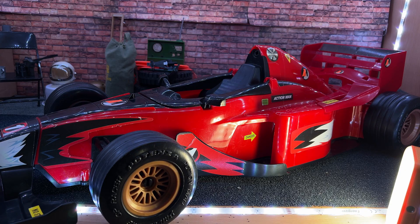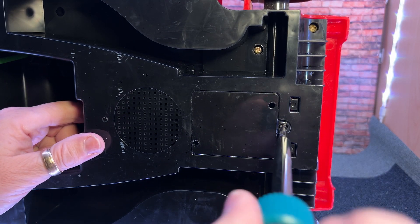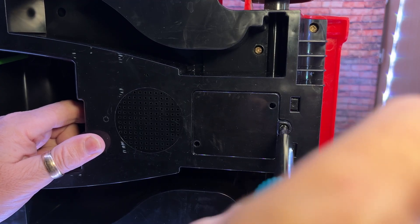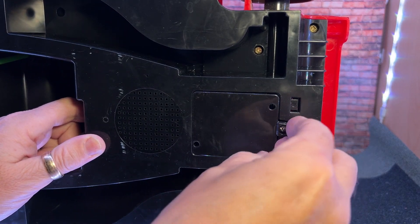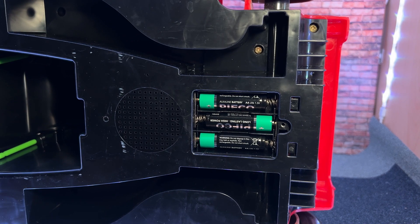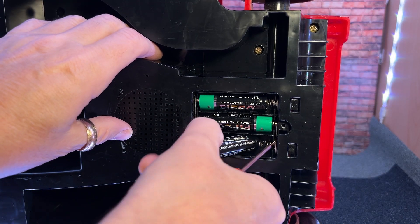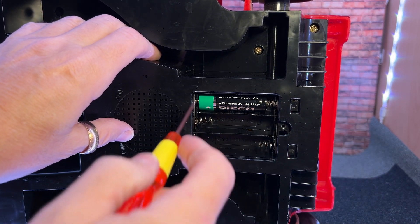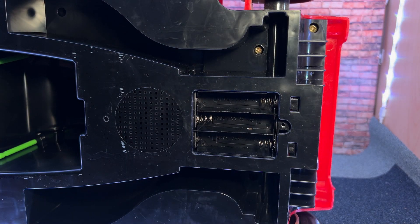It probably takes some big huge massive batteries if it works. So what we're looking for is — no batteries in here. Every collector wishes that if you get something that works with batteries, please don't let there be any batteries in there. No way — let's have a look. Well, they look like they're alright. They don't look like they've leaked.